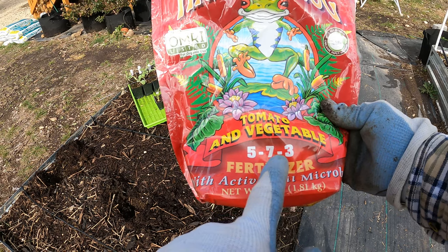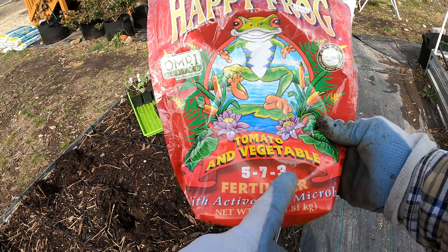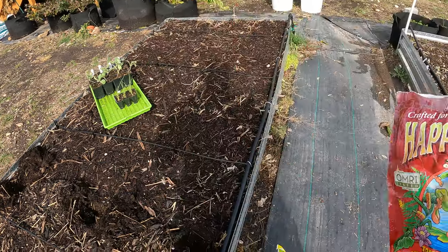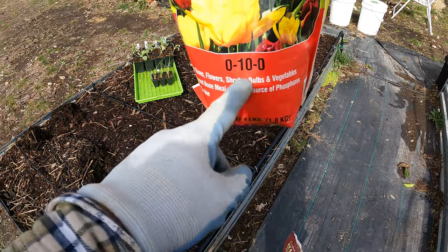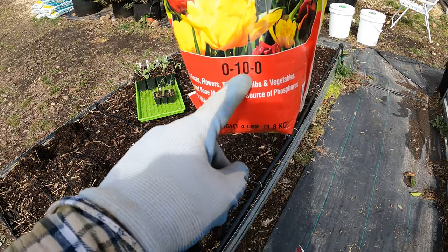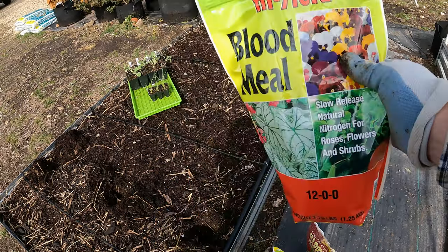Phosphorus is really good for root development. Potassium is really good for overall vigor of the plant. I've also got some added bone meal which is all phosphorus, and phosphorus is good for root growth. I definitely want to add a lot of nitrogen too — that's where the blood meal comes into play.